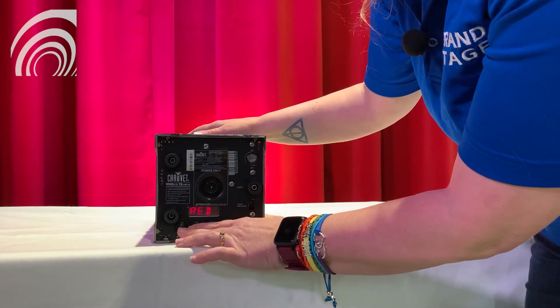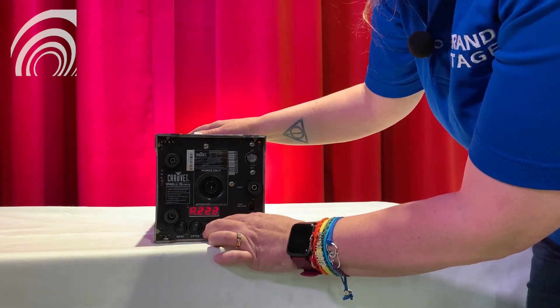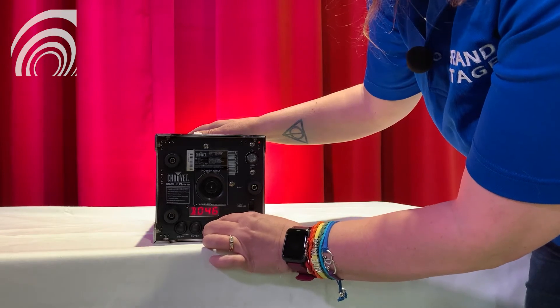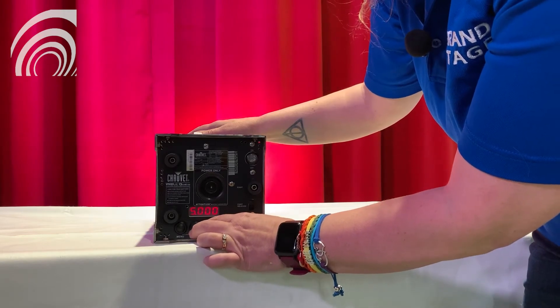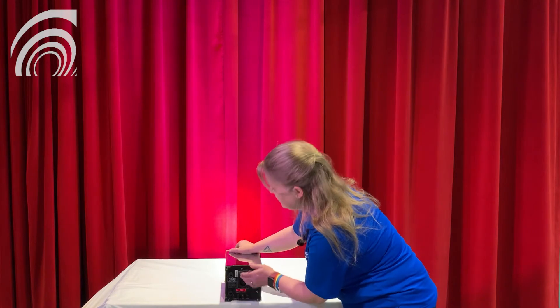When you get to the color you want to change, hit enter and use the up and down buttons to adjust the level to where you want it to be. By mixing the red, green, blue, and amber you will get the color you're looking for. When you're done, simply hit enter again and leave it where it is.